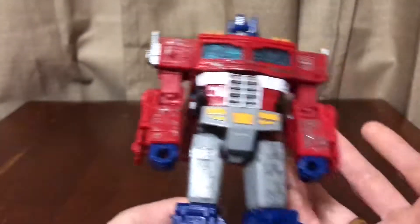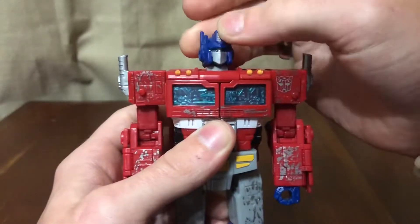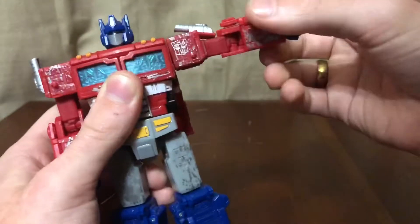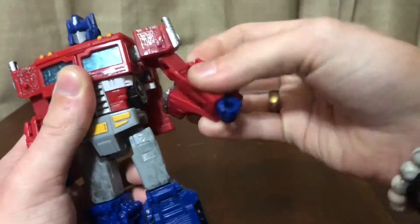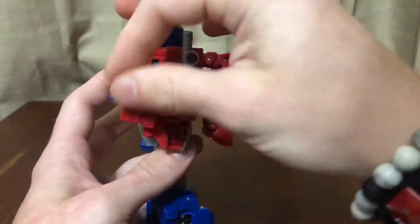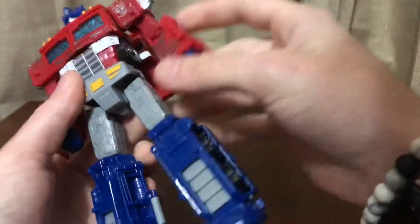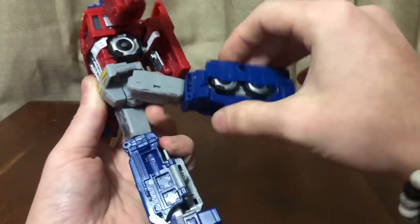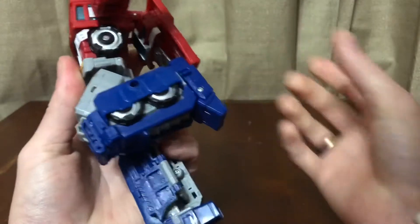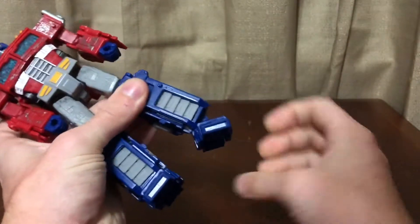In terms of articulation: the head is on a ball joint giving mostly up-and-down and 360 rotation with a little pivot. Shoulders do a full 360 and hinge out — the smokestack moves out of the way. There's a bicep swivel, just over 90 degrees at the elbow, and a wrist swivel. There's a waist swivel, hips that kick forward, back, and out to full splits, a thigh swivel, a swivel at the knee from transformation, full range of movement at the knee, no ankle rotation but a nice ankle pivot.